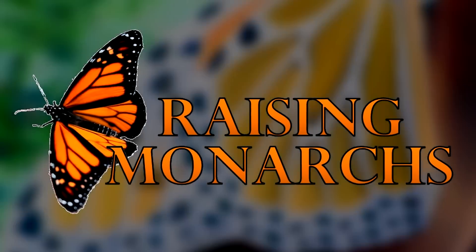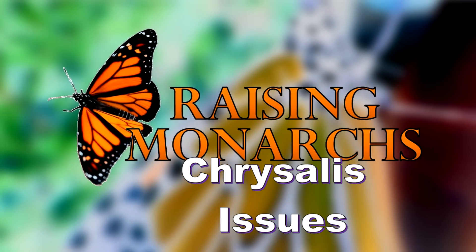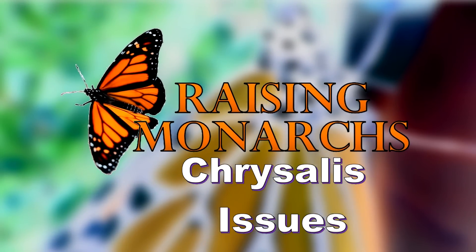I just saw a monarch laying eggs. Hello, monarch raisers. I'm Rich Lund, and here is another episode of Raising Monarchs. I've gotten a lot of questions this year about, specifically, problems with the chrysalis.